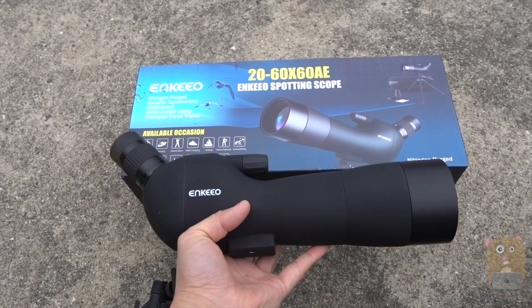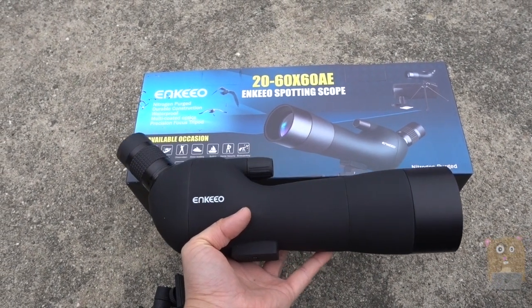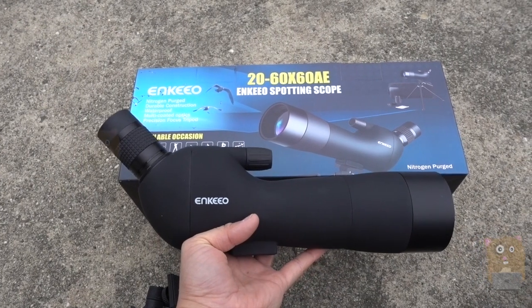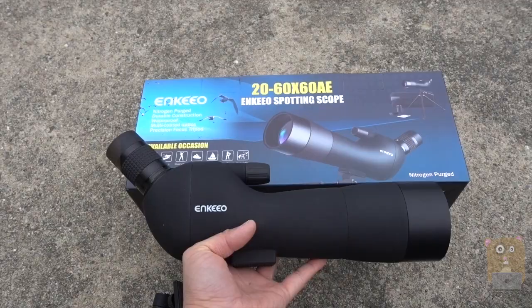I like the quality of the scope — great solid construction. And for $65, yes, I'll recommend this. Thanks for watching this review. If you guys have any questions, comments, and suggestions, feel free to contact me. Thanks for watching. Bye.